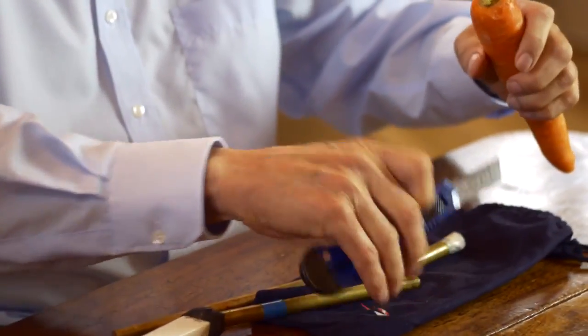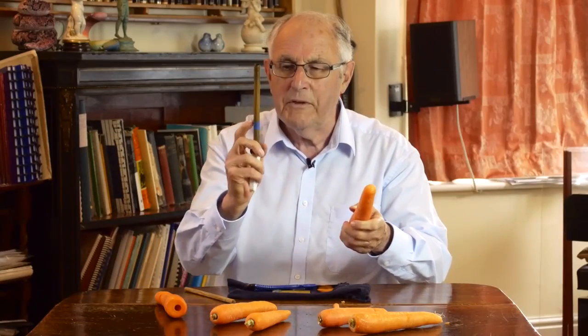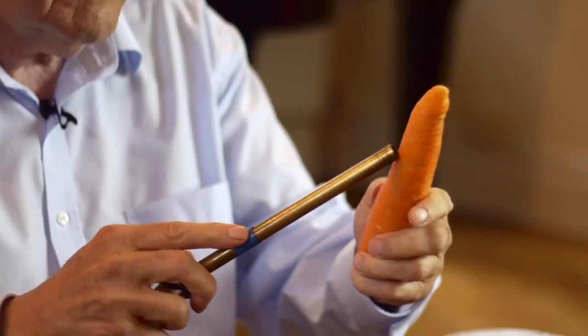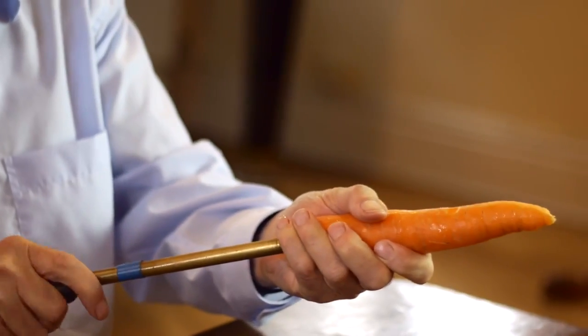We start with a craft knife cutting off the end of the carrot and make it nice and flat. Now this is a little tricky bit. I put a bit of tape around the tube and I want to put that against the end and then with the end of the tube make a little nick in the carrot to show how far I'm going to push the tube up the carrot.